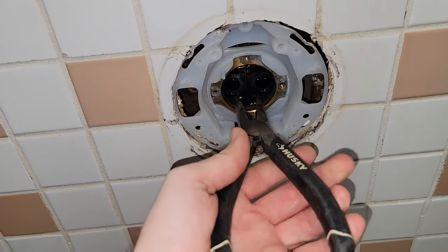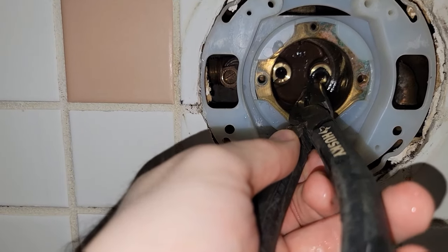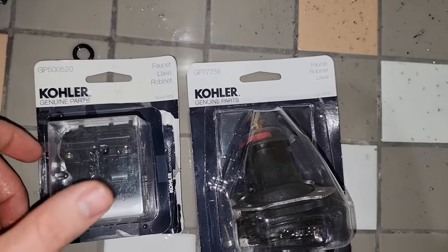This particular style from Kohler is actually a two-piece system. Always make sure that when you remove it you take their gaskets out — sometimes they get stuck on the valve body. Inspect the inner housing; if it's full of rust and stuff you may need to clean it up.